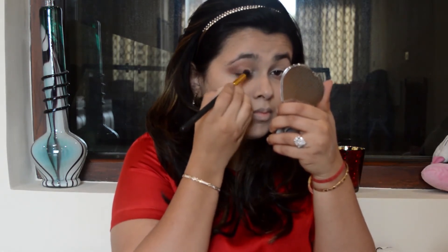Now I'm using a Maybelline lip pencil — yes, a lip liner — to create an outer V on my eyelid. Then I'll use a blending brush and a matte brown shade to blend it all in. I'm using a matte brown shade from the Makeup Revolution palette. All you have to do is draw a V on the outer one-third of your eye and blend it in. The lip pencil I'm using is brown with a little hint of red and orange, so it serves as a nice transition color.